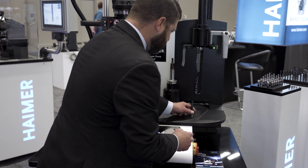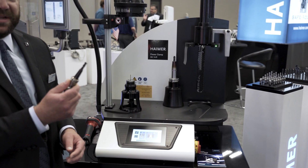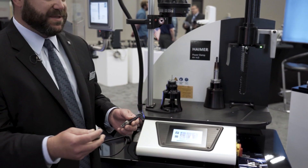We've got flat top collets and we also make collets with extended noses on them, from ER11 all the way up to ER32.